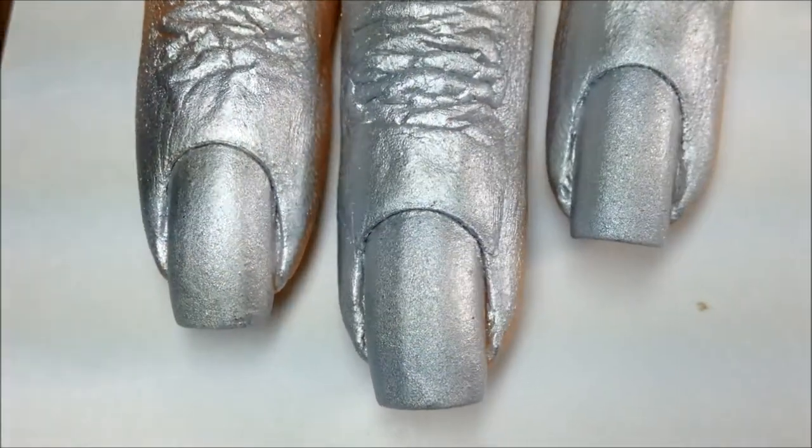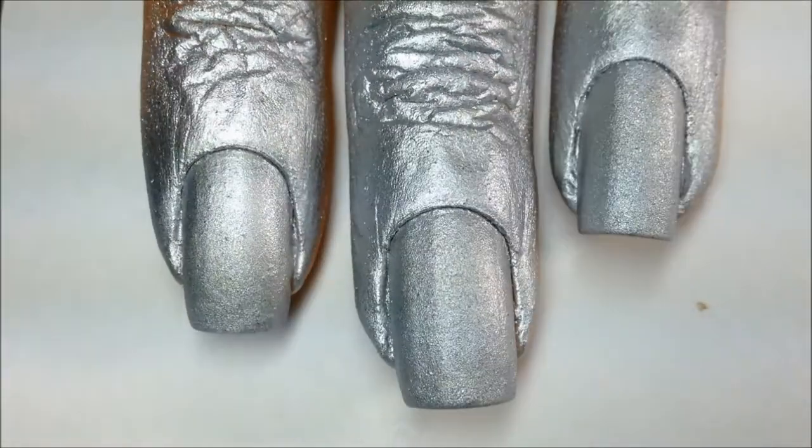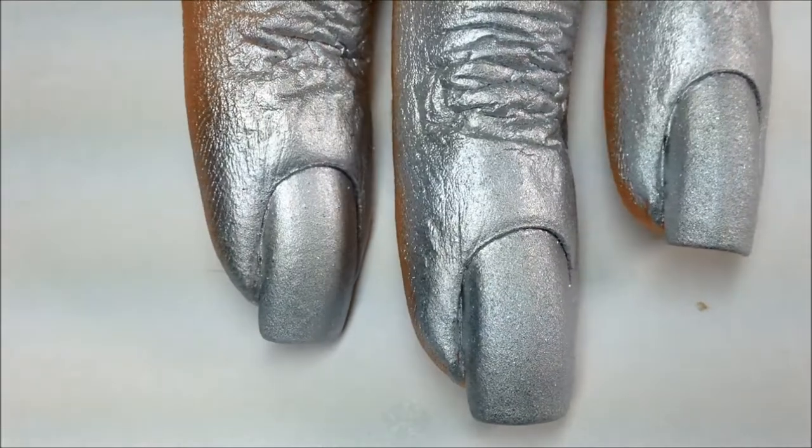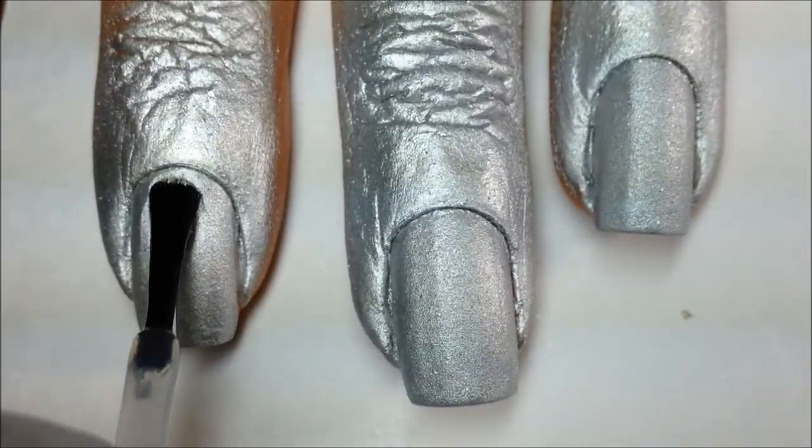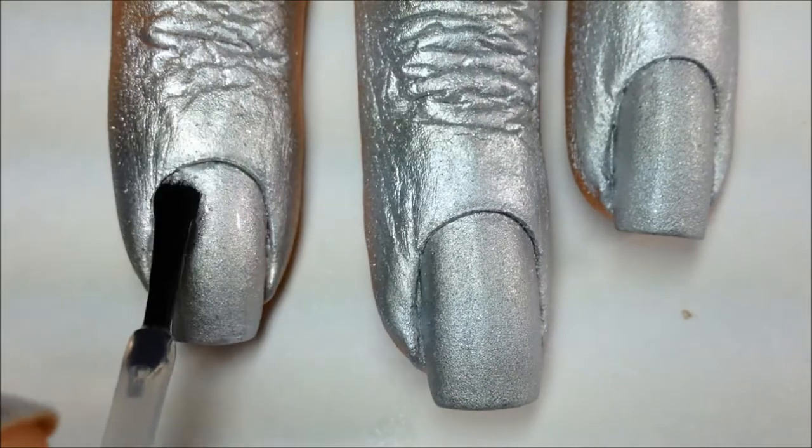Here is the close-up. As you can see, it dries textured and matte. I let this fully dry and then applied another coat of the 2-in-1 base and top coat. Again, be careful on where you apply the polish and try your best not to get it on your cuticles.